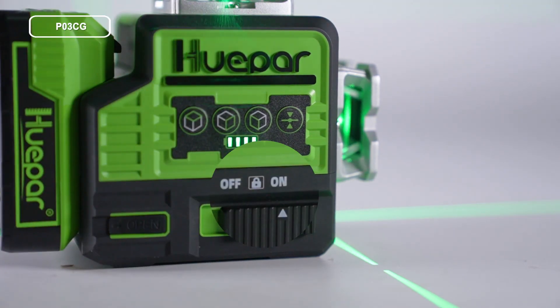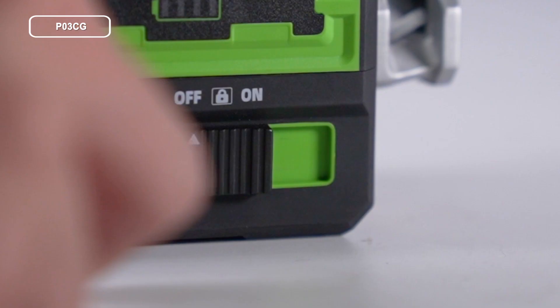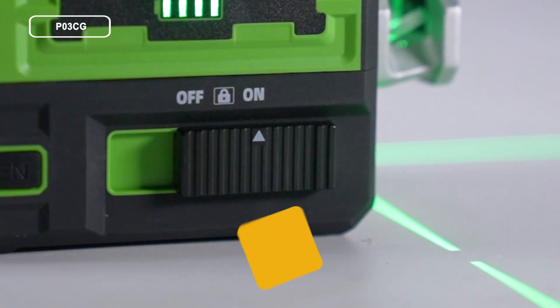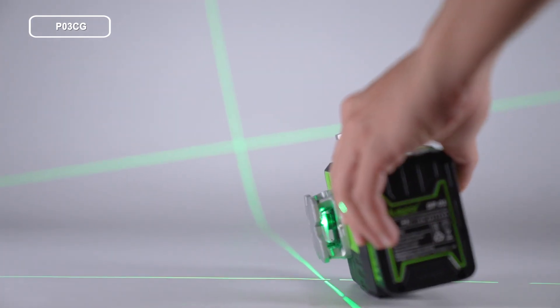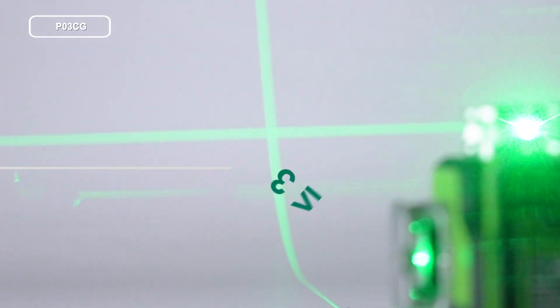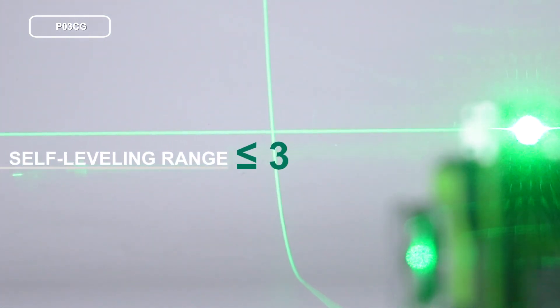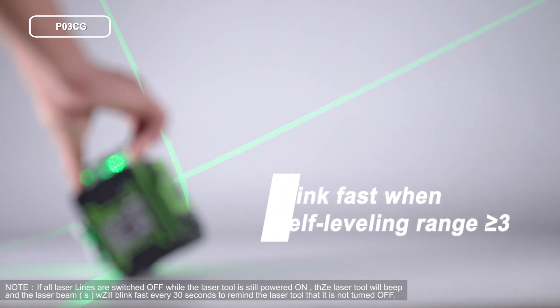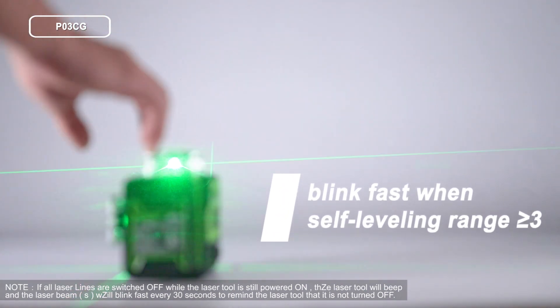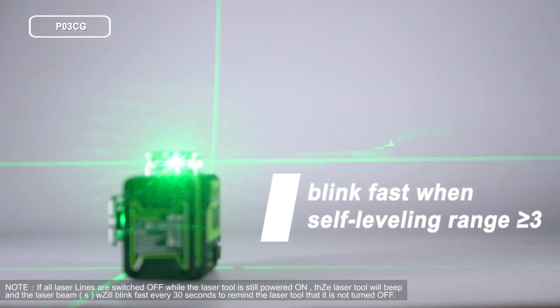To turn on in self-leveling mode, slide the pendulum to the on position. Self-leveling mode is activated by default. When the laser tool is within the self-leveling range (less than or equal to 3°), the tool self-levels. The laser beams blink fast and the tool will beep when out of the self-leveling range (greater than or equal to 3°).